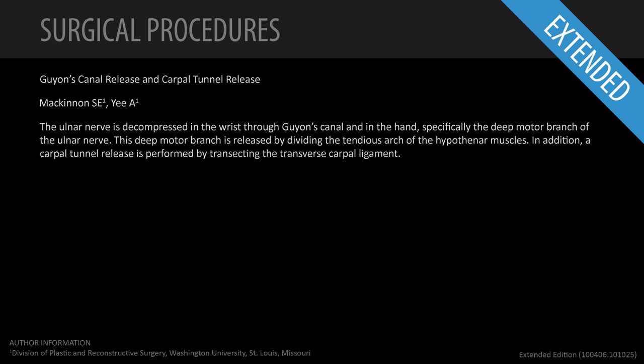We're going to talk about decompression of the ulnar nerve through Guyon's Canal and the carpal tunnel. The specific steps for each of these decompressions will be illustrated.